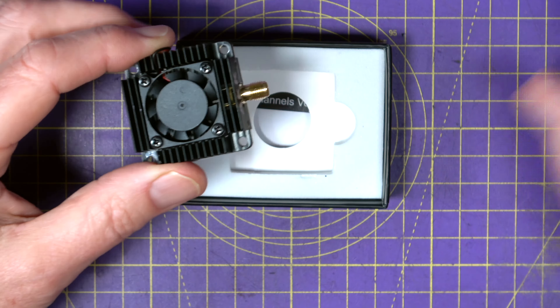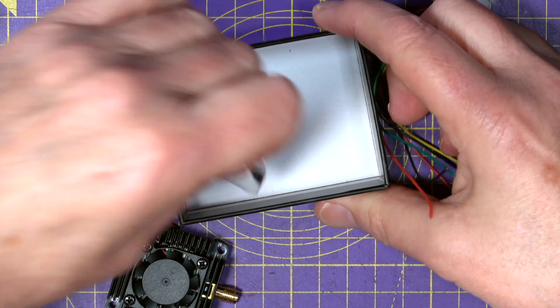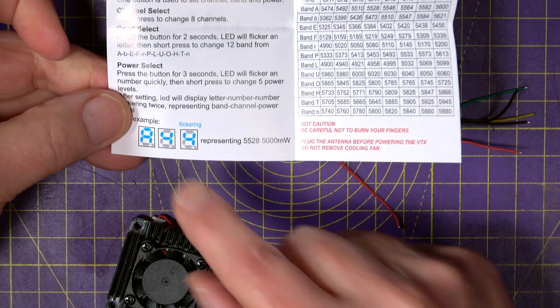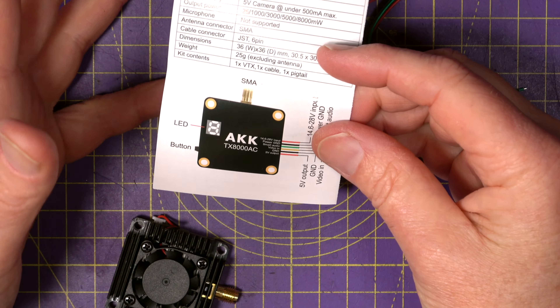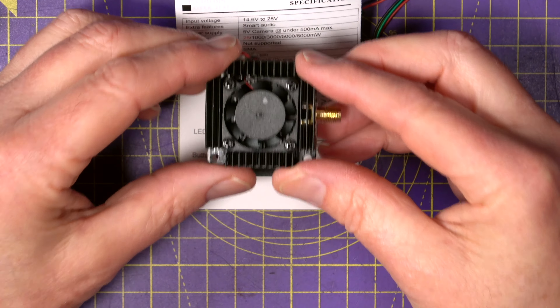You also get a small manual in the box. It's got all the usual stuff in it, telling you all the different bands and all the different settings on the display. They've got all the same information on their website as well, including how they've tested to check the power output on this.